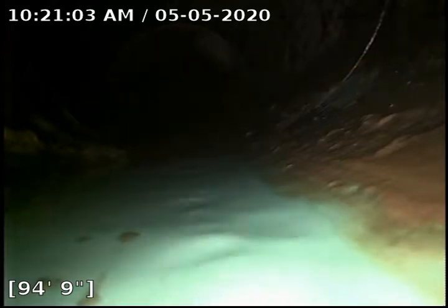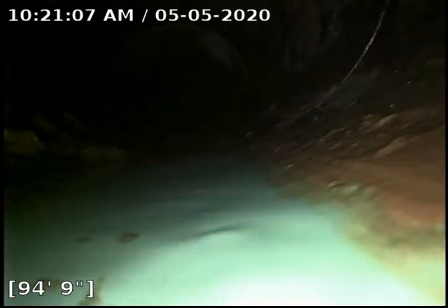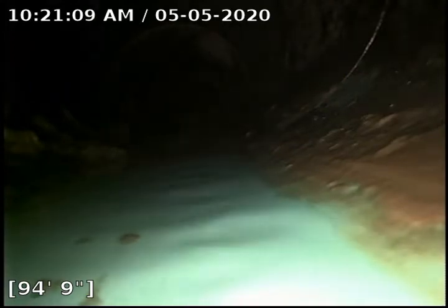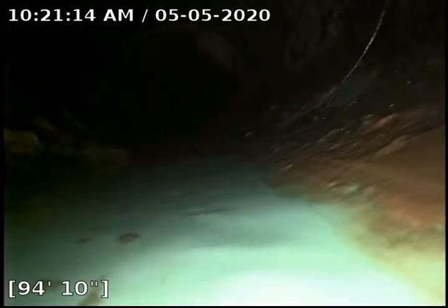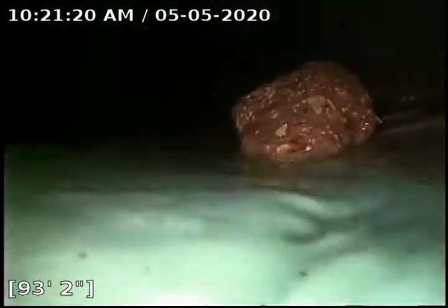Hello, this is Josh with Bull Ridge Plumbing and Heating. We are currently at 5122 Jane Lane. We are at 94 foot 9 inches and didn't quite make it to the city tap. We did do a sewer clean, and this whole line is PVC.